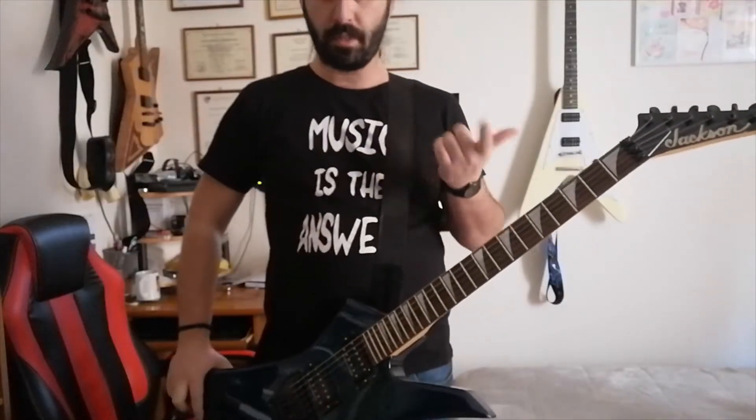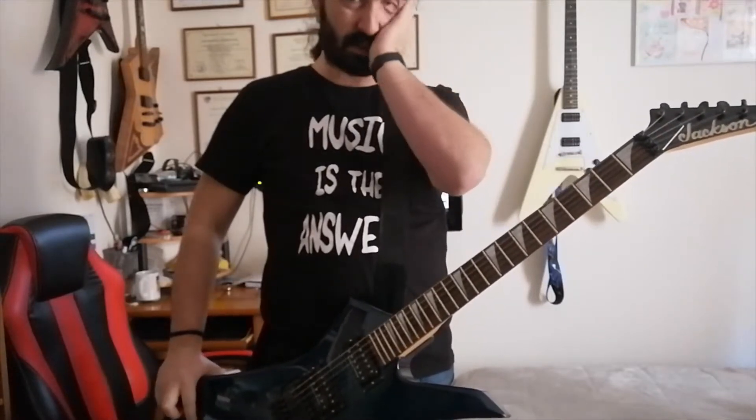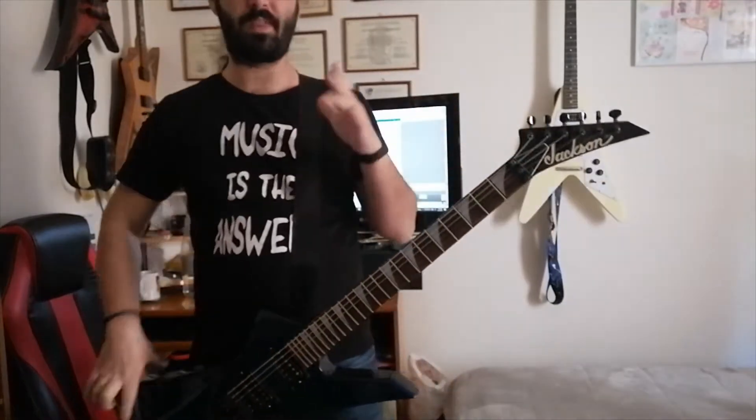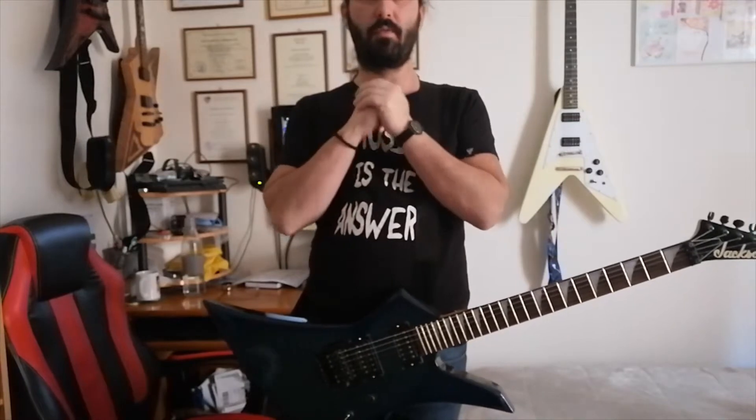Previously we did a presentation on the Ibanez GRX70. This video is not going to be as thorough with reference to prices and stuff like that, because now we're moving on to the big boys — the big girls, let's say.